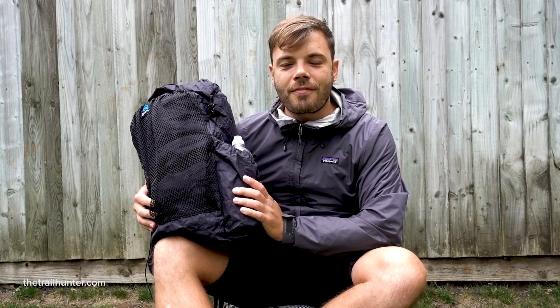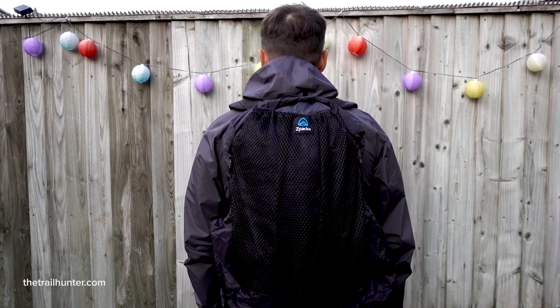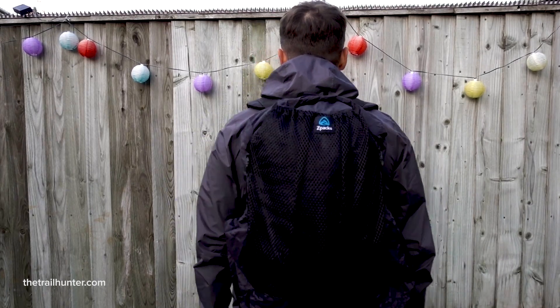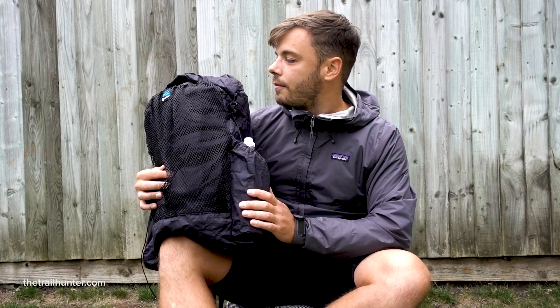I found it really weird to hold such a light backpack — when it's completely empty you can hold it in your hand and it just feels so featherlight, it's incredible. The fact that people take this on a two-and-a-half-thousand-mile through hike on the PCT using only this backpack is absolutely incredible and a massive achievement on Z-Packs' part for creating a backpack so light with so many ultralight features. It's a really good backpack, but it's just actually quite small.